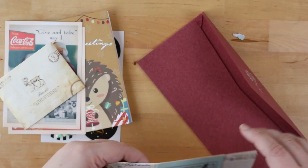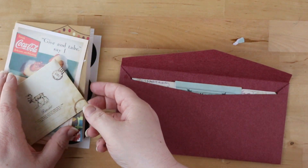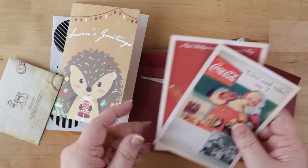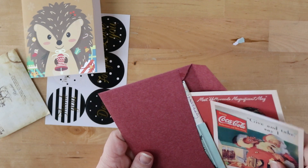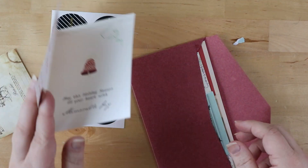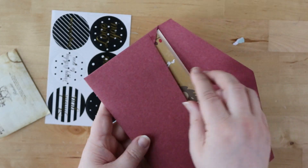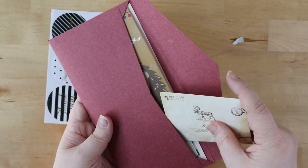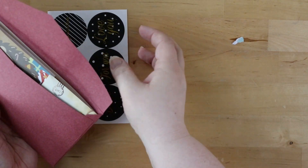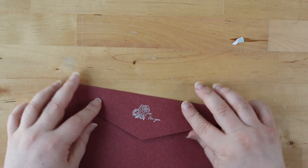Once I have all of the things together, I'm going to put them together in this lovely envelope. So that is my first letter.